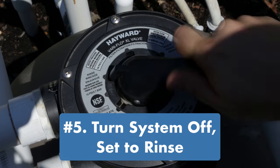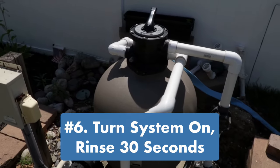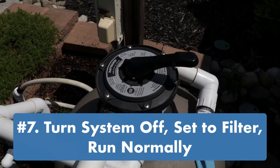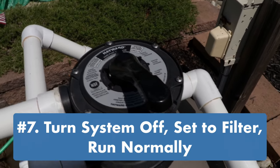Check the clarity coming out of the end of your backwash hose, or check your filter sight glass if you have one. Step five: turn the filter system off, then turn the multi-port valve to rinse. Step six: turn the filter system back on and rinse the filter for about 30 seconds. Step seven: turn the filter system off, turn the multi-port valve to filter, and turn the system back on when you're ready to run your pool.